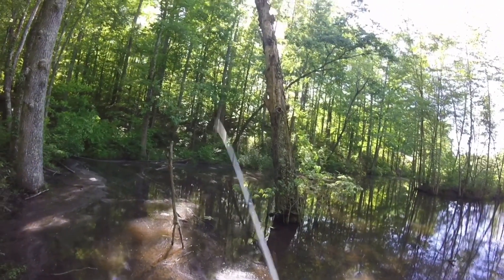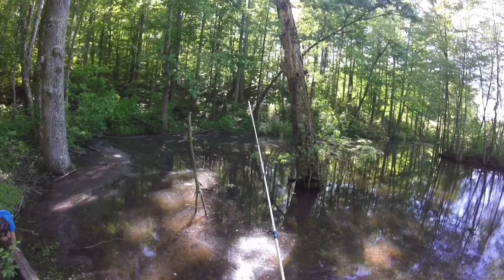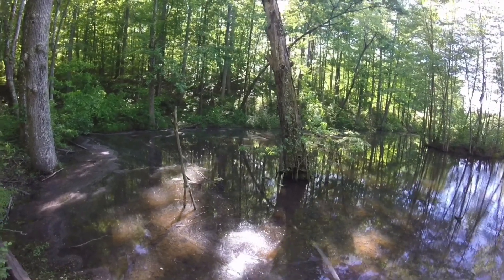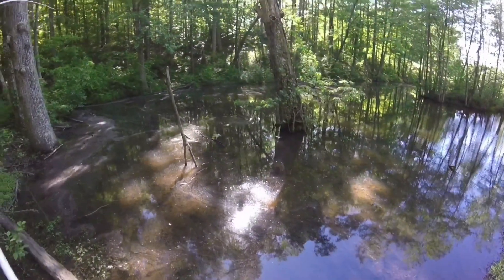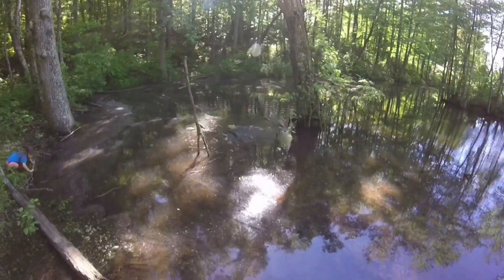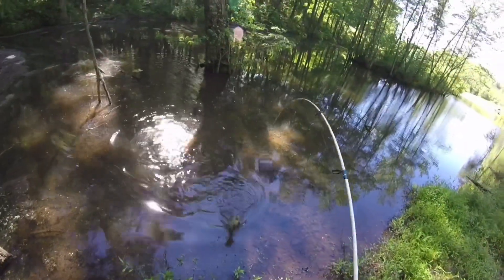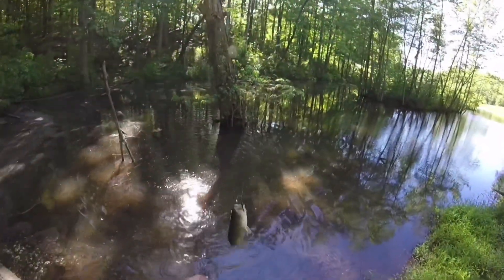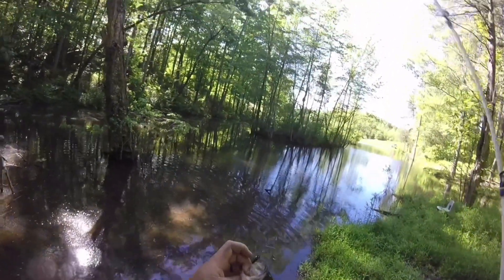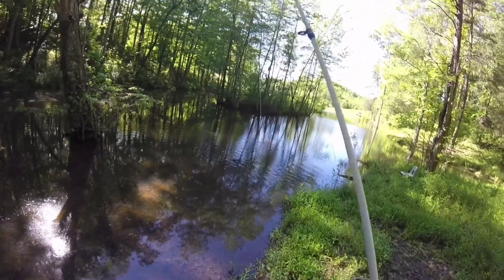I'm gonna get one more try right back in here and then we're gonna move. There he is — that's a nicer one. It's fighting — oh yeah, that's a good one, at least for this pond. Man, that was at least a pound. It's not a big bass on a lake, but for this pond that's pretty good size. Running a little beetle spin on top of the water.